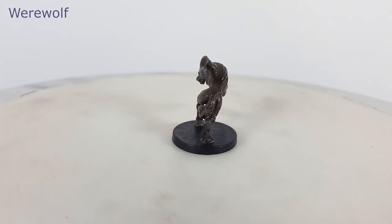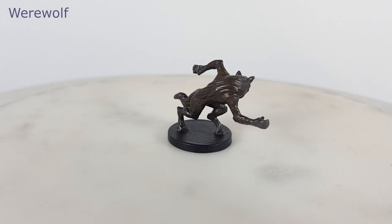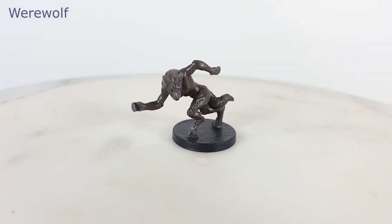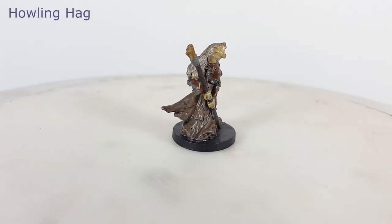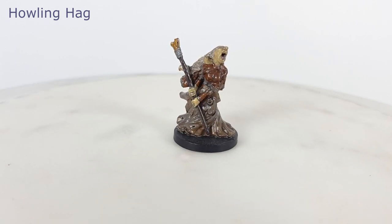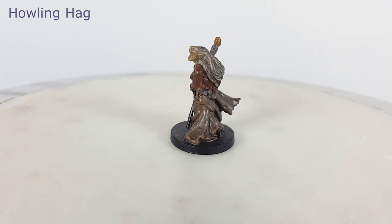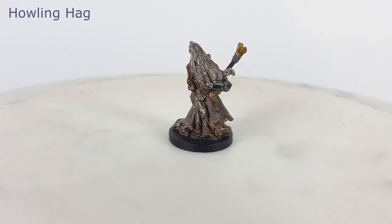The werewolf miniature is posed in mid-stride — a decent lycanthrope model. The slender physique leads me to think this could be a female werewolf. This game even has a witch in the form of the Howling Hag miniature. The sunken features of the face successfully depict the hag as a decrepit being. I painted the model to have a pale withered complexion, white and gray hair, and a drab brown dress.